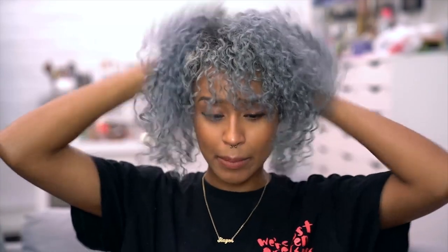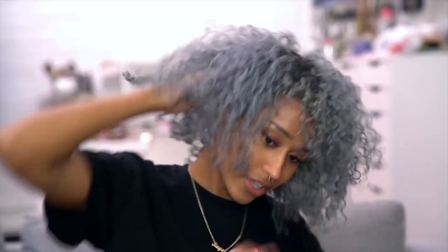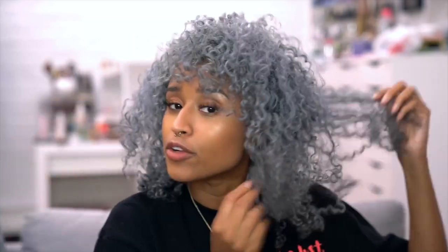Now that my hair is completely dry, just some last-minute things — I'm going to fluff. I'm just going to go from the root of my head and give it a little bit of volume. You can use a pick if you want, or whatever method you like to do, but I've got my fingers right here. Some people like to separate their curls a little bit or use a diffuser and rough it up a little to add volume that way.